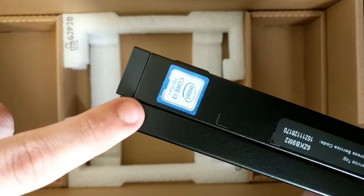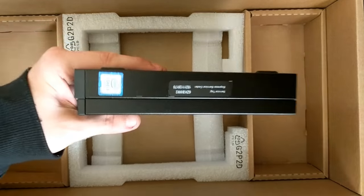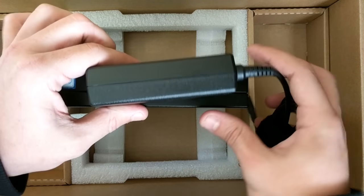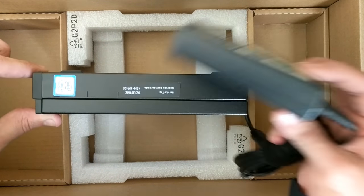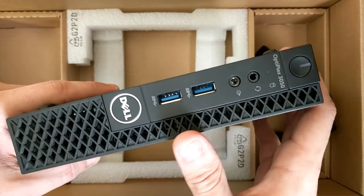Seventh gen Core i3 — this thing is little. I mean, it is definitely small. The power brick is almost the same thickness as the whole computer.